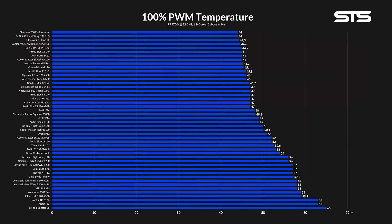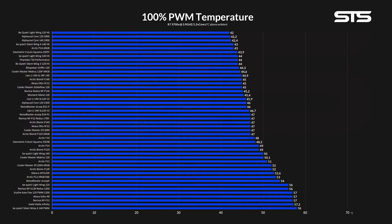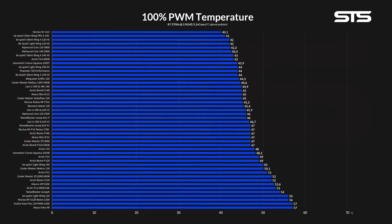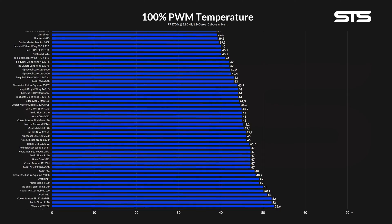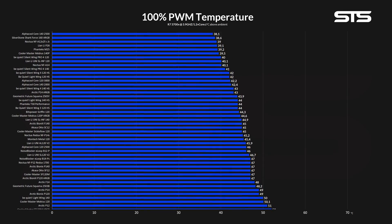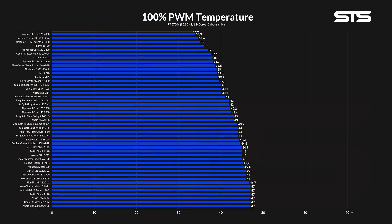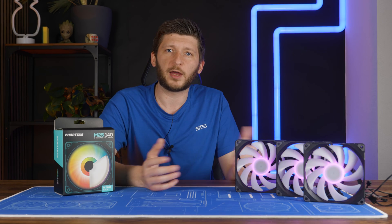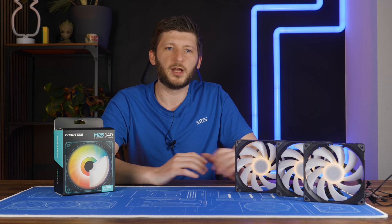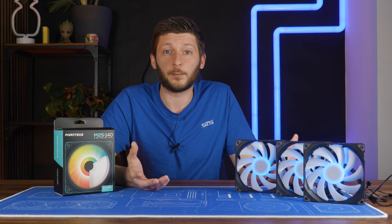First up is our case almost-heatsink benchmark. For this we strap three of these bad boys into our Phanteks P500A — two in the front and one in the back — without using a fan on the cooler in order to inflate the numbers. Whilst letting all of the M25s spin at their max 1800 RPM, they managed to keep the CPU at 39.2 degrees C above ambient. When I first got these results, I wasn't paying that much attention — it seemed right, everything made sense considering the 104 CFM.